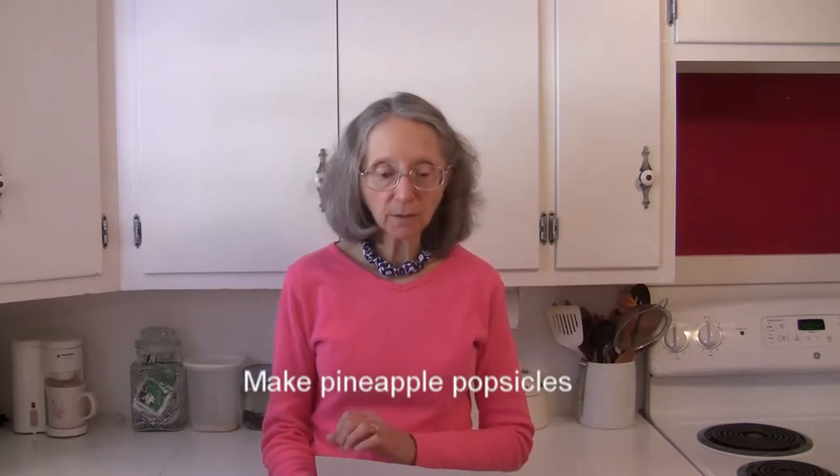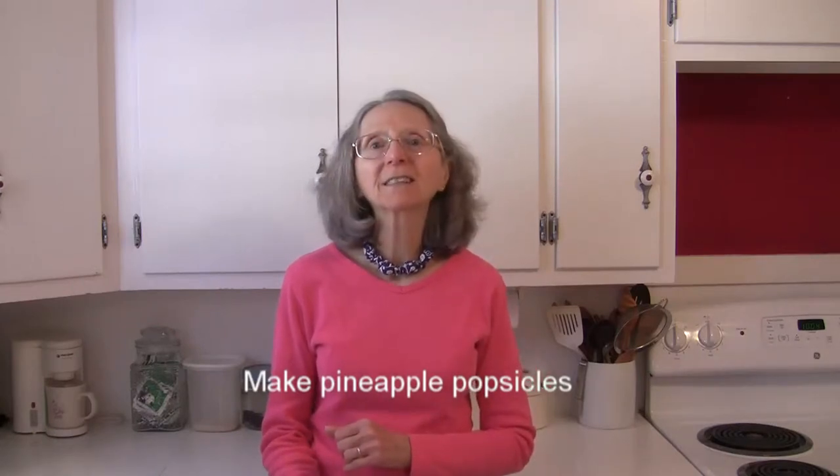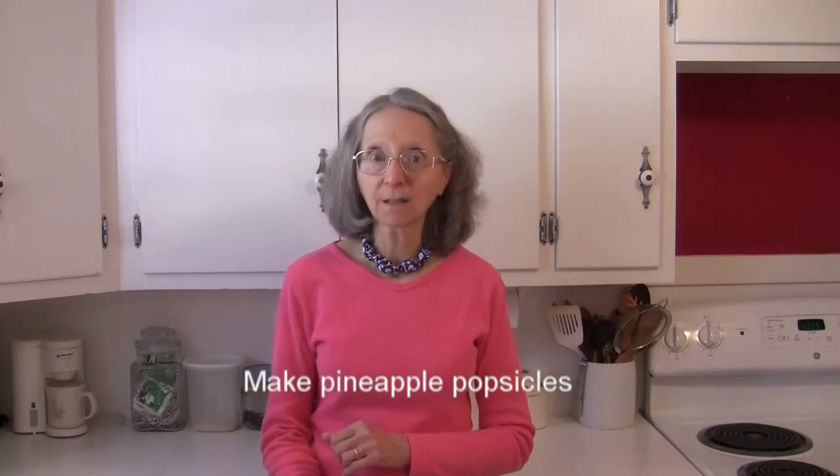Pour it into popsicle molds or paper cups, insert some wooden sticks, and freeze until firm. That will be a refreshing delight on a hot summer day.